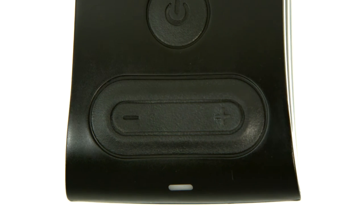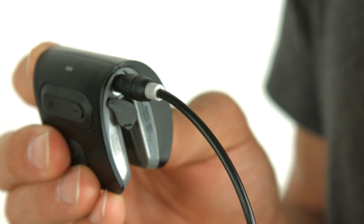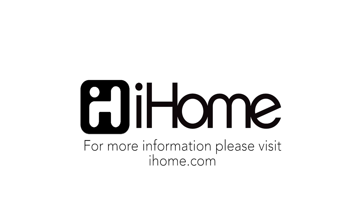Need to charge up before you head out? Use the USB jack to charge the IWBT-1 from any USB power source. Take your music wherever you go with the IWBT-1 from iHome.